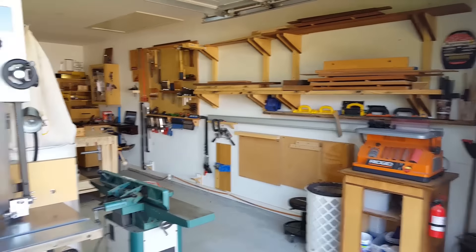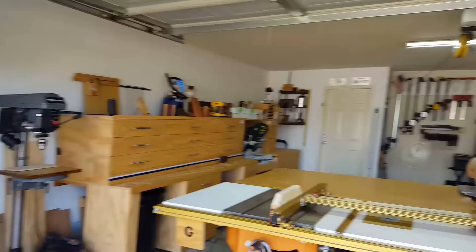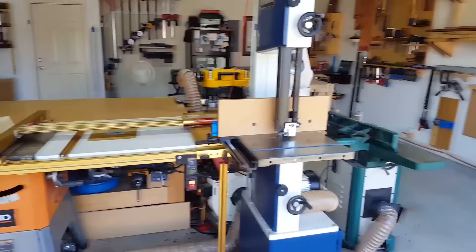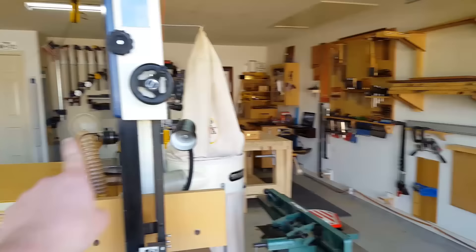I'm over at my buddy Wayne's house — this is Wayne. This is his two-car garage shop, and it's basically the same size as mine. Very similar tool setup, but as you'll see in just a minute on the other side of this outfeed table, he's got an absolute ton more space than I do, probably because of how some things are laid out. I'm going to walk you through real quick going around this way and then cover the stuff in the middle.